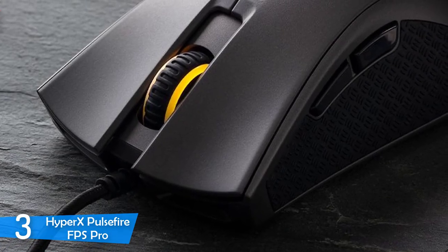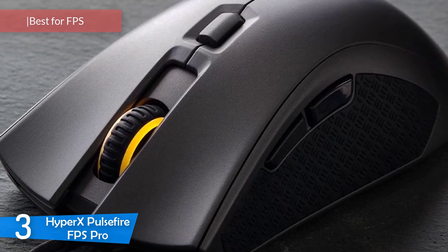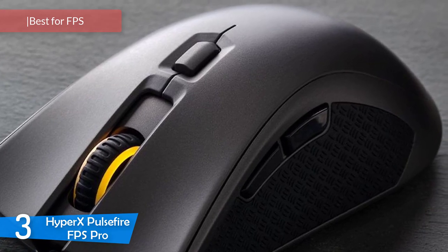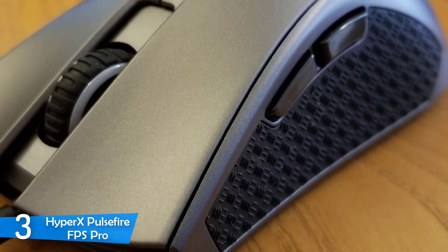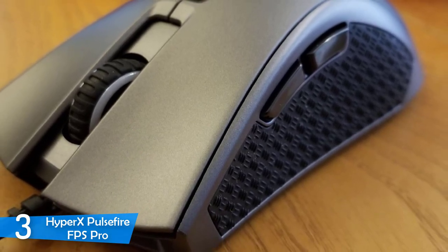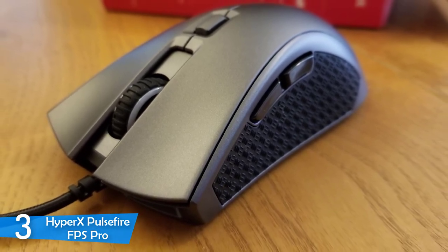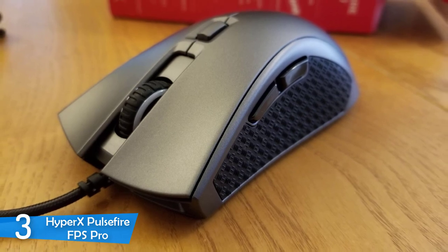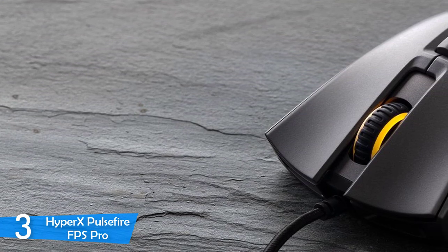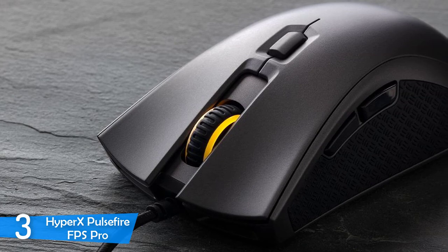Number 3: the HyperX Pulsefire FPS Pro. HyperX has made some waves in the gaming peripheral market lately, delivering some of the best and most balanced value-based products. The HyperX Pulsefire FPS Pro is one of the most notable, coming in with a perfect design, great textured grips for ergonomics, performance for the ages, and a button layout that's very useful and efficient. Just like its name implies, it's designed for FPS games, and it still maintains a value-based price.